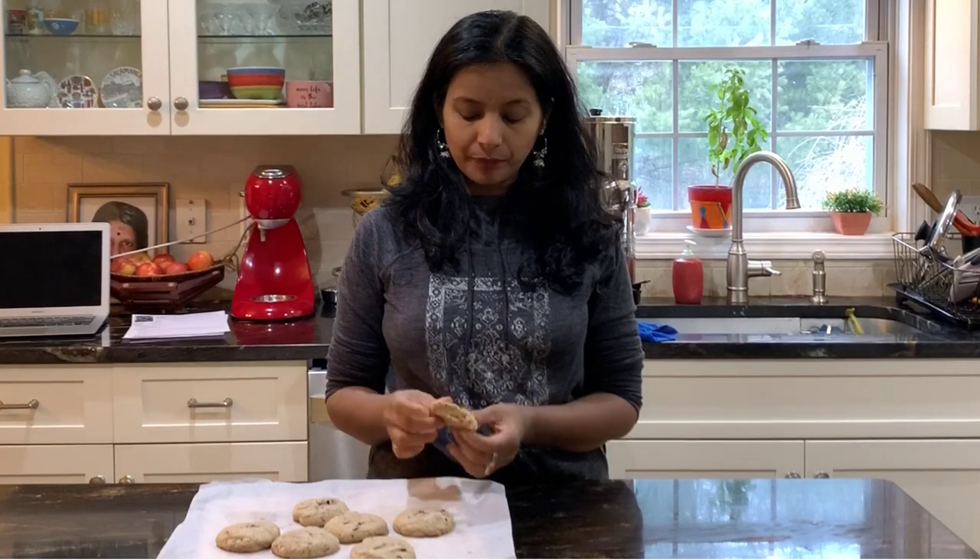Hi guys, welcome to Cook to Nourish. Today I'm going to share an AIP cookie recipe. This is not my original recipe - it's Michelle Hoover's recipe from unboundwellness.com. She uses tiger nut flour and tapioca flour to make this. I've tried a couple of different modifications, which I'll share, and it's a great recipe.